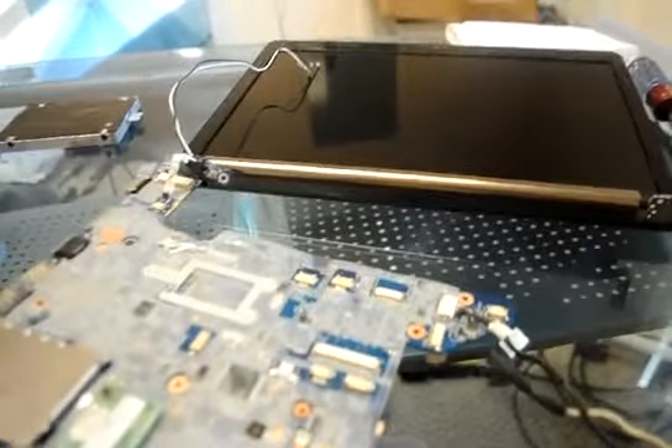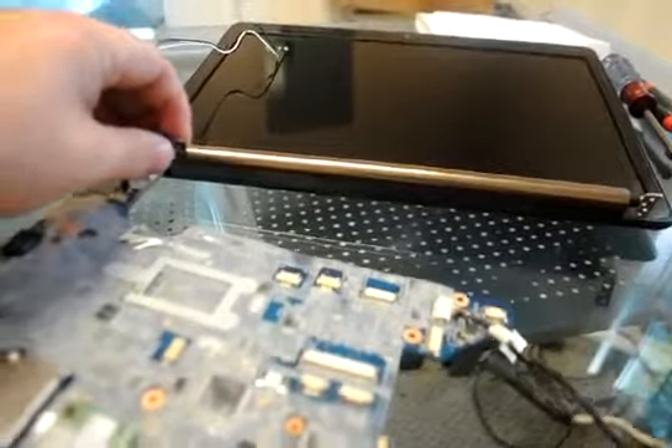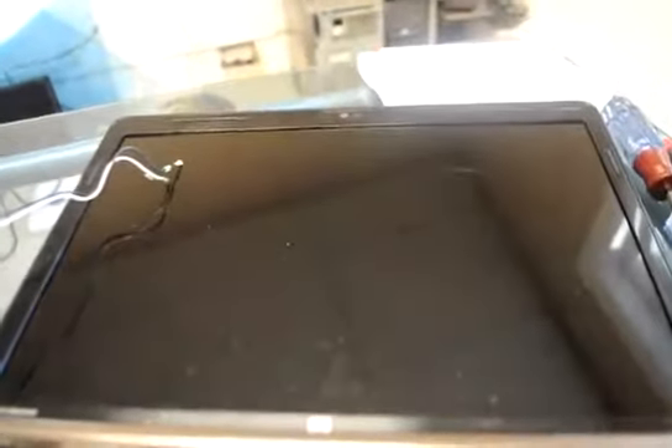We're now going to turn the system on and see if the processor change is what's going to fix it. We have the lights on and we're going to check to see that the screen turns on. We got a backlight and an initialization — looks like we have an actual screen. F2 takes us to where we need to be, and we have boot-up and everything.